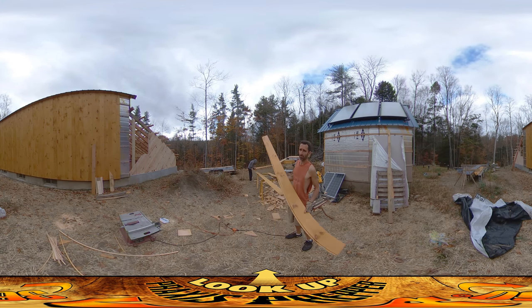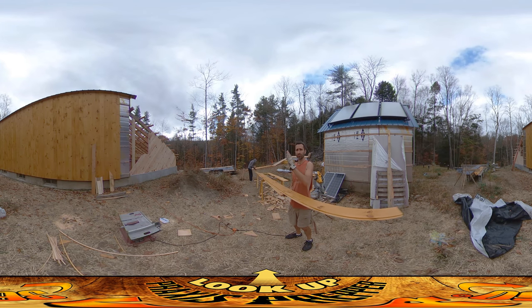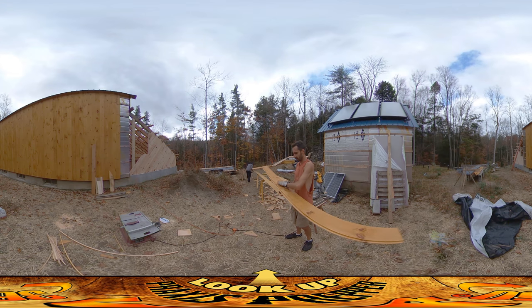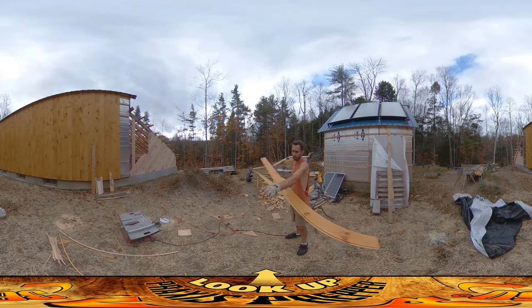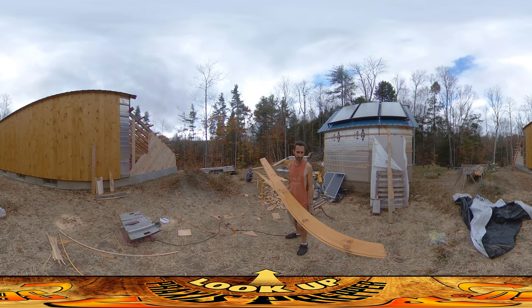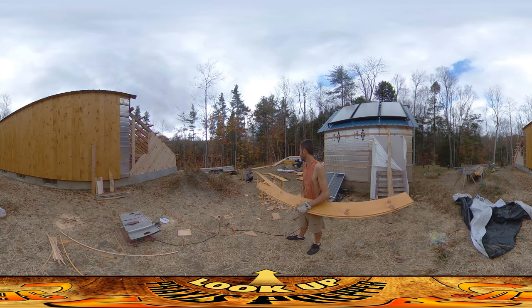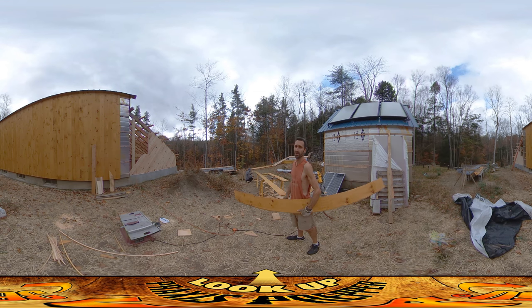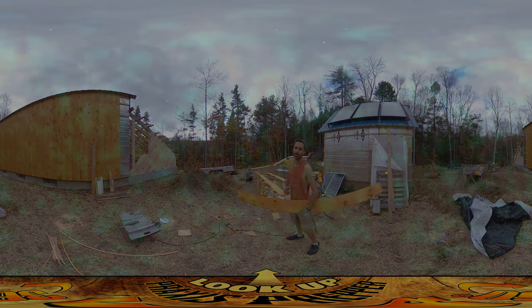This is the next board that's going to go up right here — this one is the first board after the windows. The boards get taller and taller, then they hit the windows, then there are some short boards over and under the windows, and this is the first board that is contiguous after the windows. Everything after this should go really quickly because we don't have to do any particular measuring. I'm moving all the boards except for the 16 foot ones once they're sealed, because they're kind of heavy. That's it, thanks for watching.